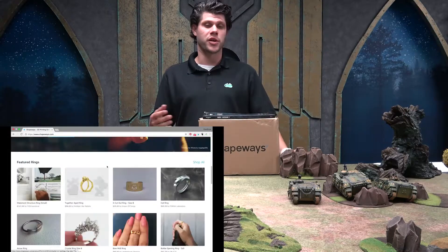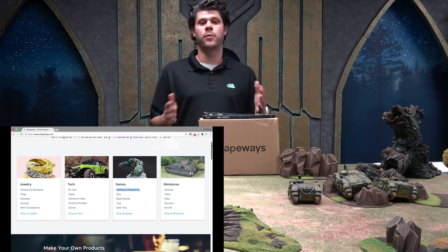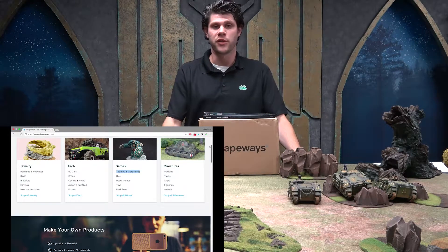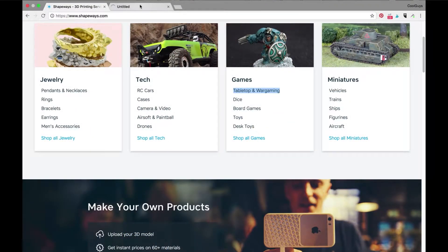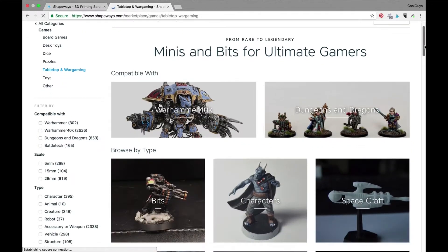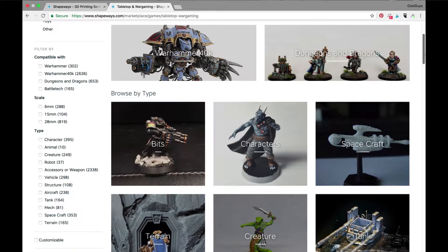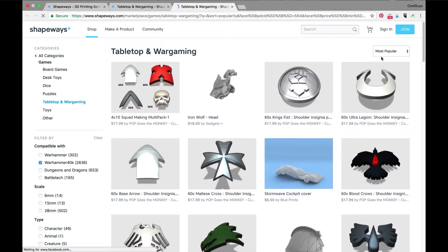There are other websites where people sell you just the 3D design, or you can get them for free, but you need a 3D printer to use them. At Shapeways you don't — you can browse all the different creators and look at items in specific categories such as Dungeons and Dragons, Warhammer 40k, and other tabletop games. Everything you see is from an independent creator, and you can purchase a completed model from them.